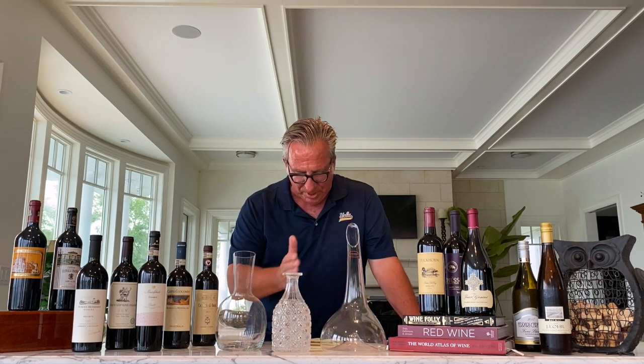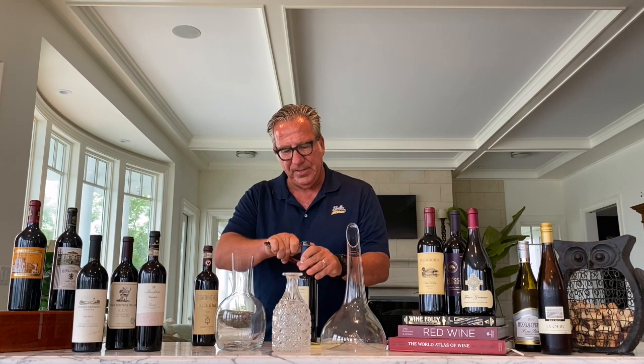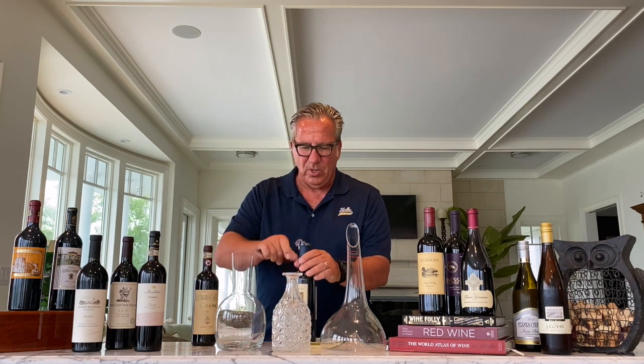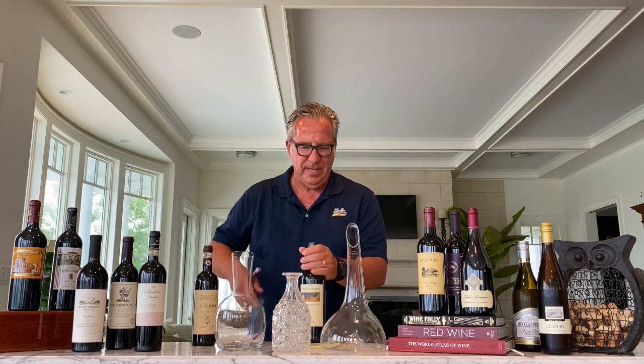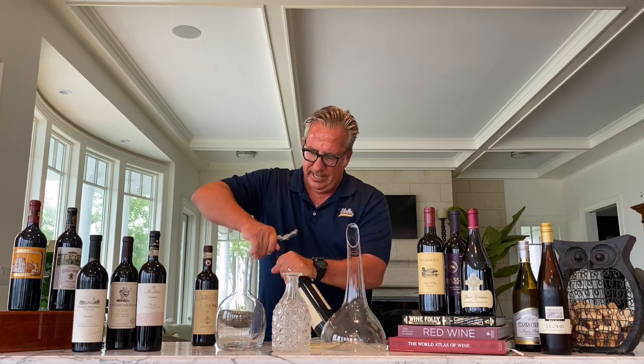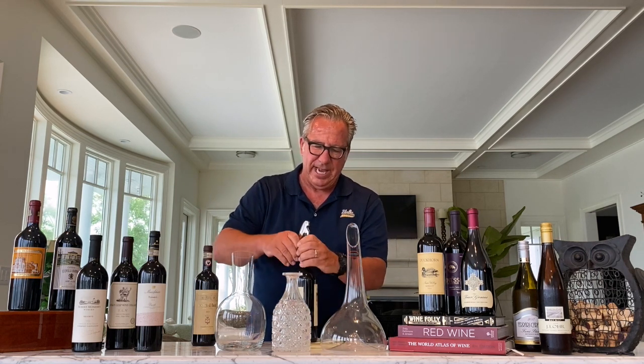So that is one of my key points. The other one is: how long should you decant? As I was mentioning, just pouring the wine from the bottle into the decanter already interacts with a lot of oxygen, and that by itself does the trick. But if you have, for instance, a Brunello di Montalcino and you want to decant it for an hour, that is when the big wide vessel makes a lot of sense. Can you over-decant? Yes, you can.